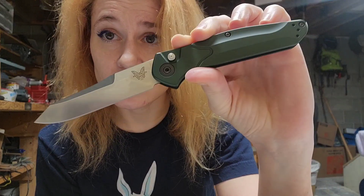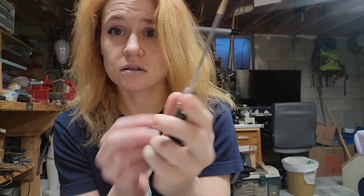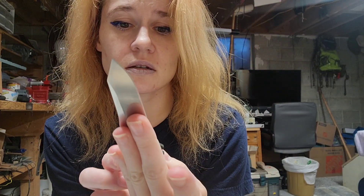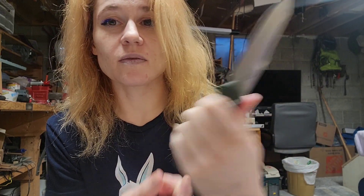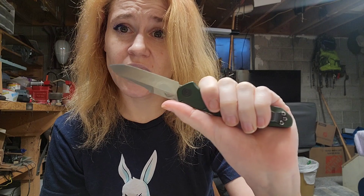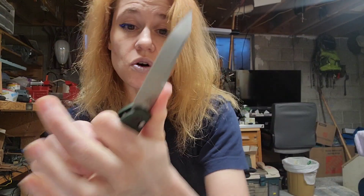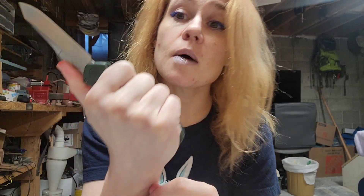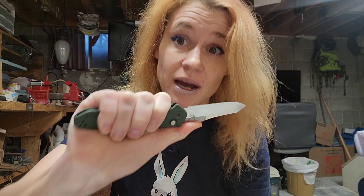Look at that blade. Look at the size — you can see the size of my hand. As far as the way this fits in your hand, it's perfection. You can ride your thumb up on it like that, get that control. This fits perfectly in my hand.